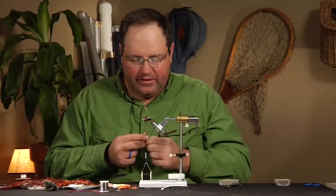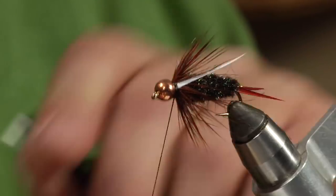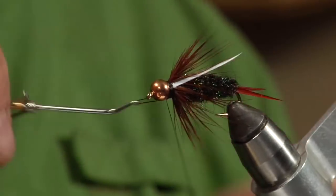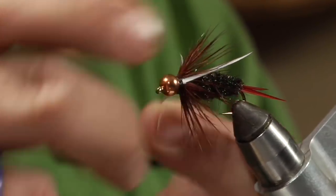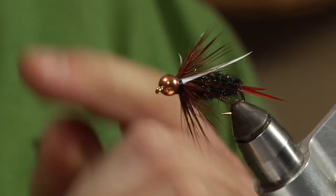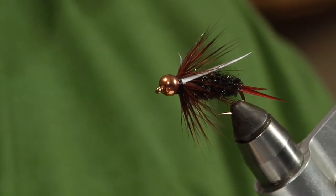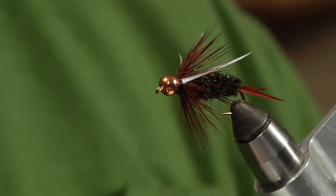We'll go ahead and whip finish it, add some head cement, and you've got a completed Prince Nymph. There you have it — a completed Prince Nymph, the size 4 big guy for fishing in dirty water.